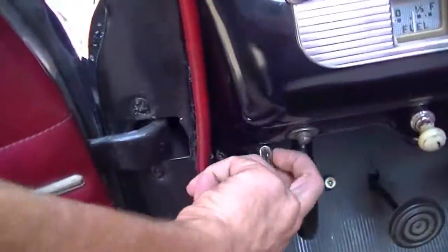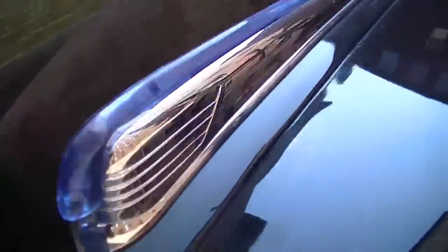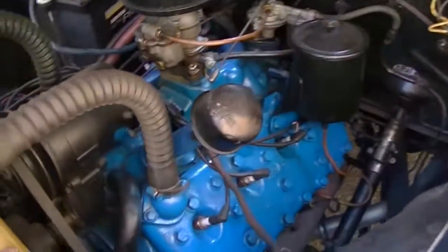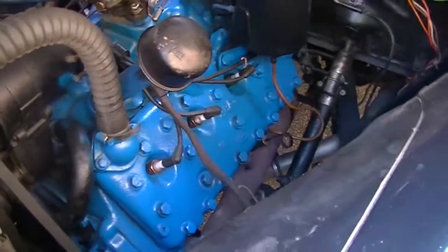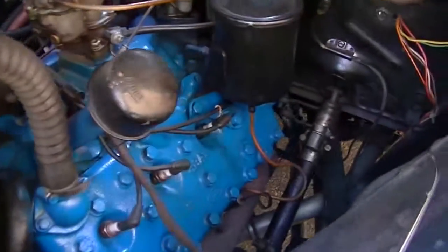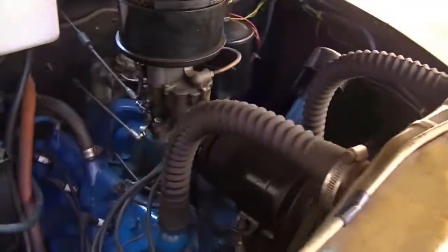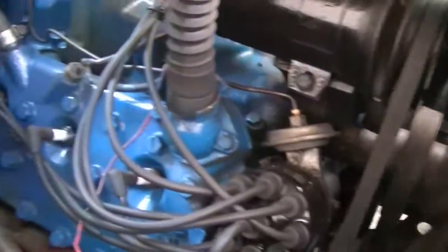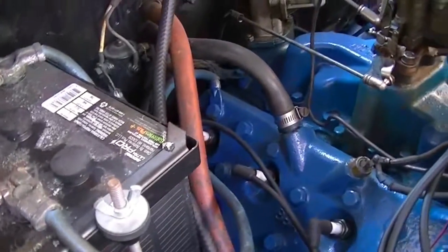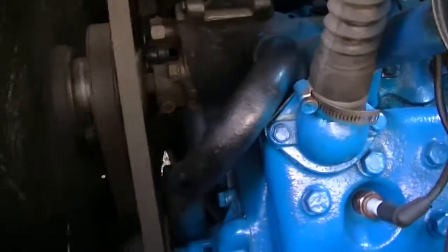I'll go ahead and pop the hood for you too. Very presentable flathead V8 — radiator in great shape, very quiet, smooth running engine. We've got the generator, the idler pulley on the fan. Of course these flathead Fords had two water pumps: one on the passenger side and another on the driver's side.